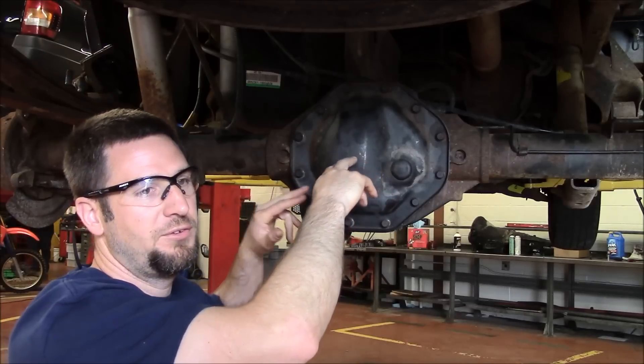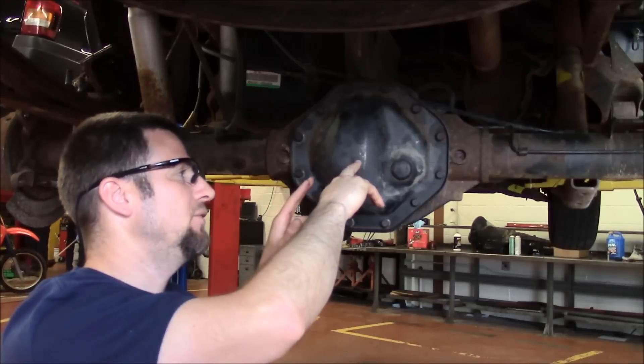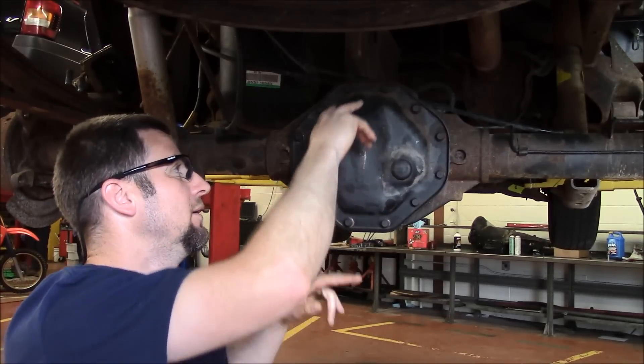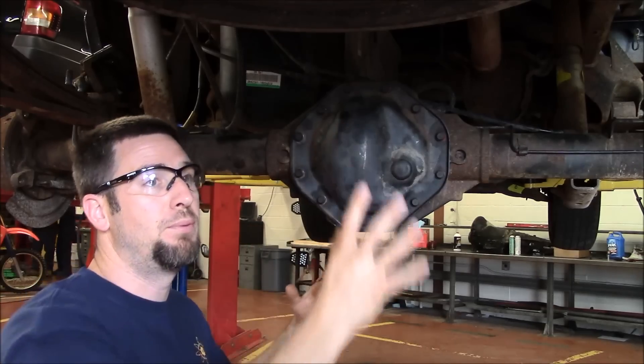This diff cover's been off, so there's no oil in here. We still have a drain pan underneath. If your cover's never been off before, leave two bolts in and just loosen the cover up and drain it before you pull it all the way off.